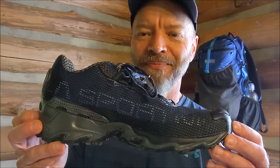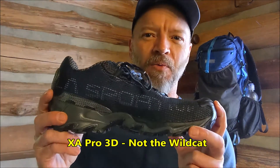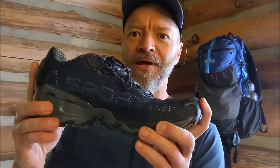I was going to get another pair of the X Ultra 3s but they only had 11s and 12s, just a handful left. I was talking to the salesman there, who was very helpful, and he said the La Sportivas are very similar to the X Ultra. Apparently the Wildcat has a really stiff sole and wasn't giving much flex, which the REI guy confirmed was likely a problem.